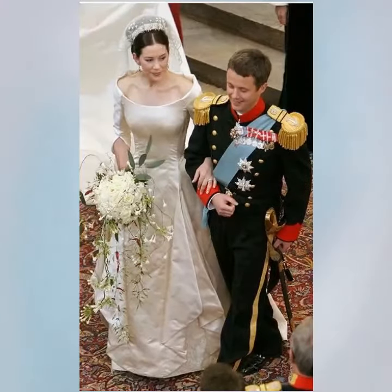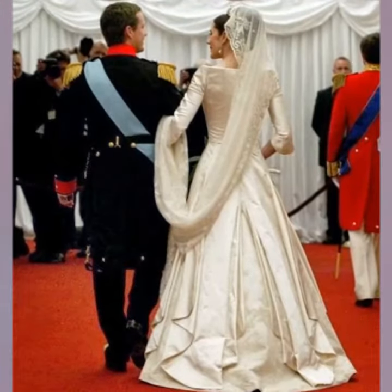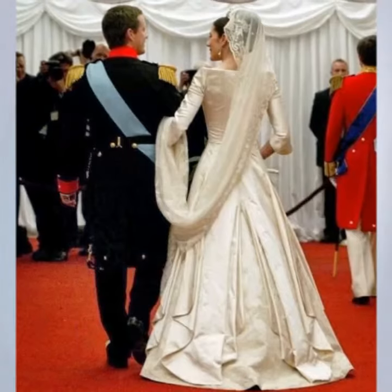Her bouquet, which included eucalyptus to honour her Aussie roots, was taken to Scotland to rest on the grave of her mother and grandparents.